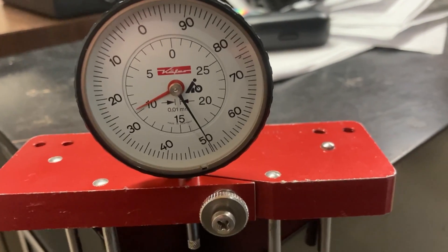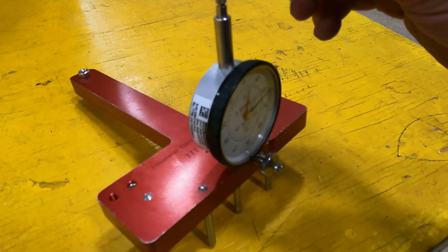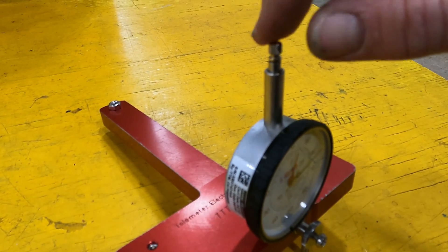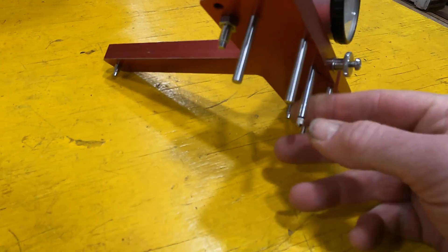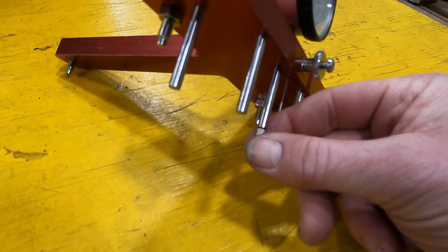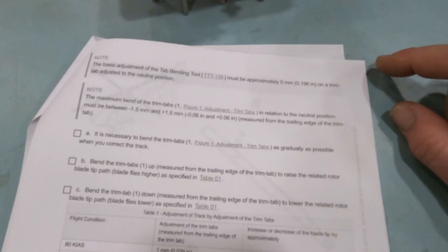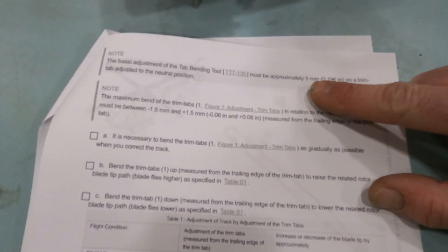Set to 9.5 — great, let's go to the helicopter. Another thing you want to look at before you put the tool onto the helicopter: make sure the bottom tips of the dial indicator are screwed in all the way. If they're not, you're going to be off by 0.3 to 0.5 millimeters.